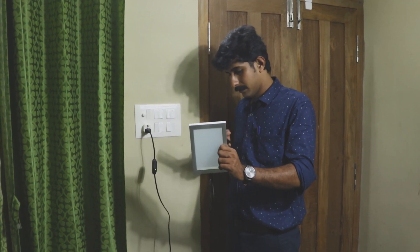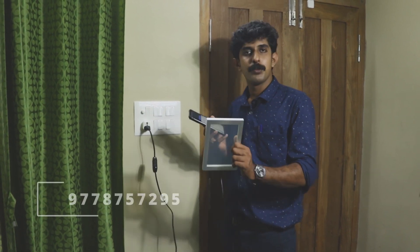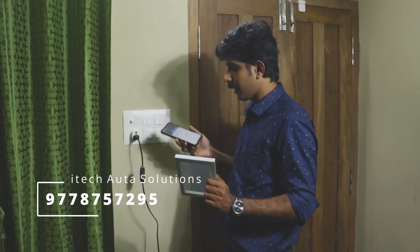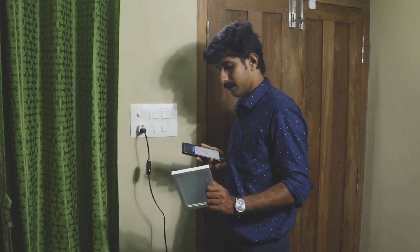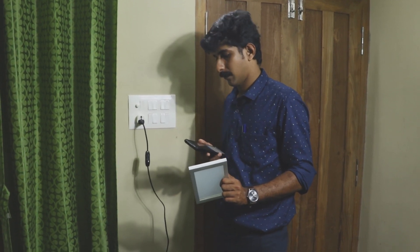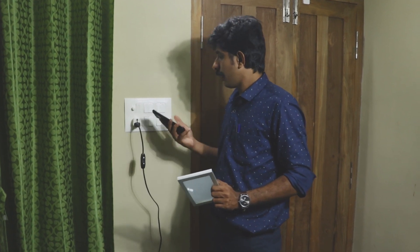'Turn on the plug.' Now the plug is on. 'Turn off the plug.' We can switch the plug using voice assistance.